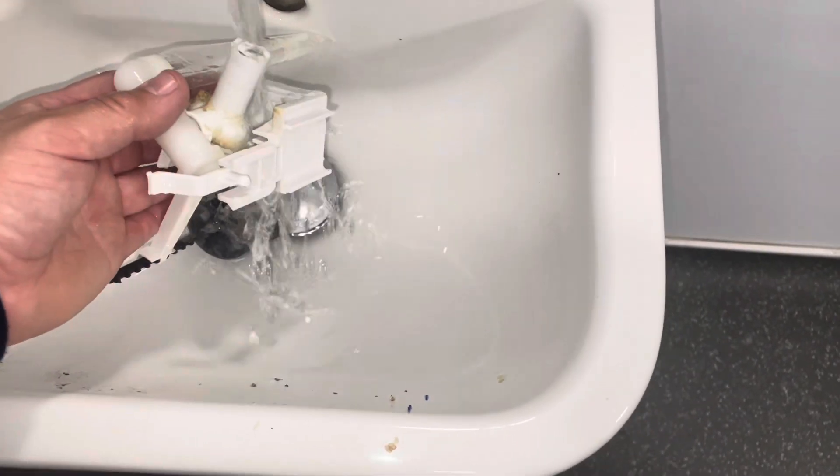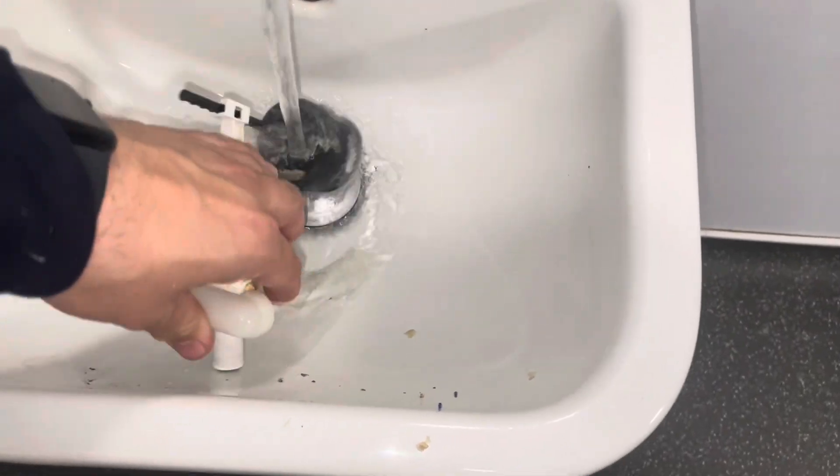So here I'm just giving the whole valve a good clean. With that all cleaned up as best as I can and the filter cleaned inside, I can then put that back.